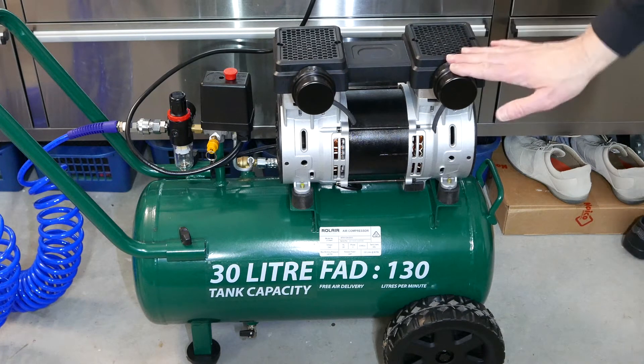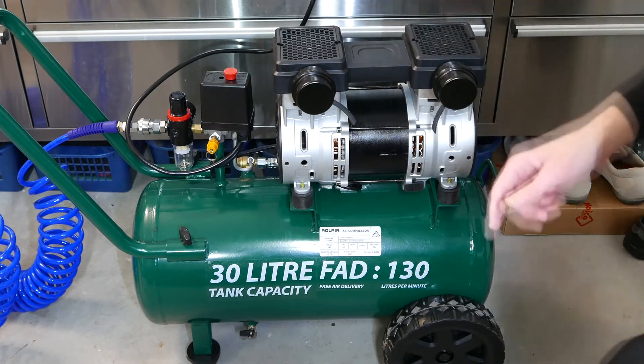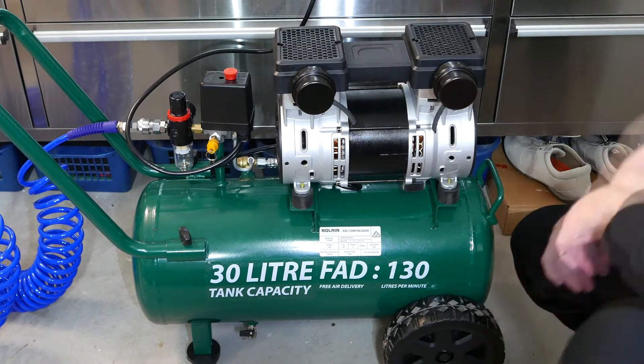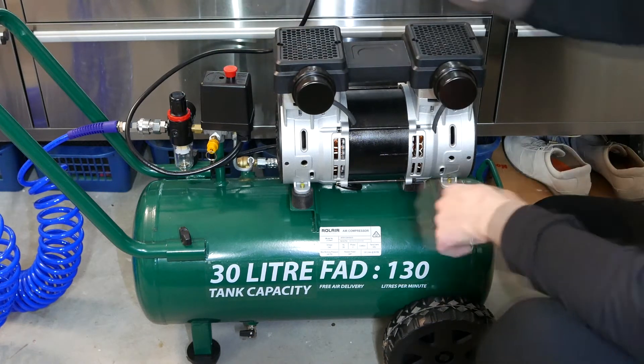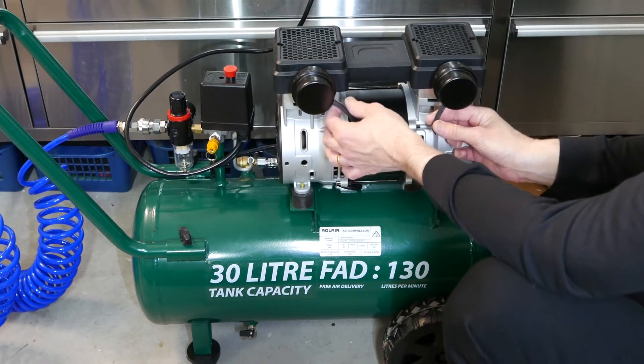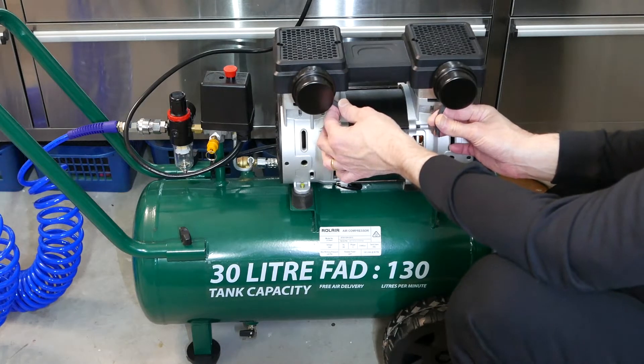So let's see the difference this makes. I'll start the compressor — it's currently empty — and then I'll remove these two straws, or tubes. I'm hulking towards the microphone, so I'm going to unplug it now.